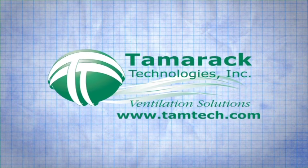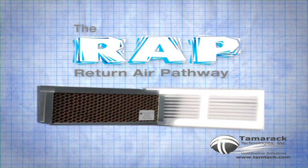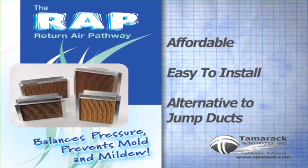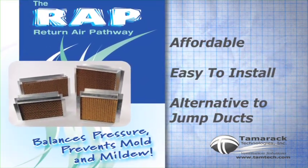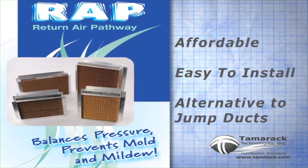When closed doors restrict airflow, Tamarack Technology's WRAP, or Return Air Pathway, is an inexpensive, easy-to-install alternative to jump ducts, and balances air pressure, allowing air to flow from room to room.